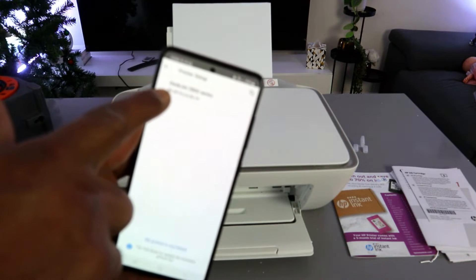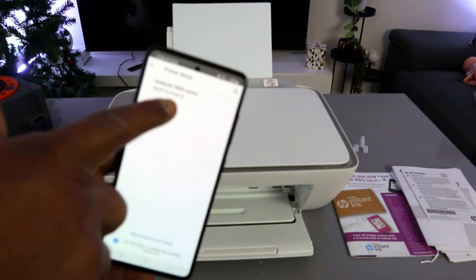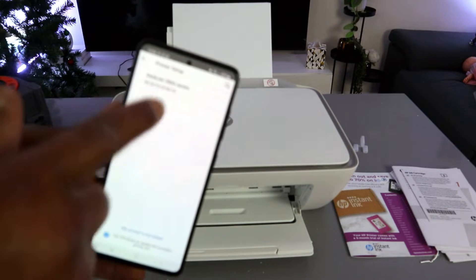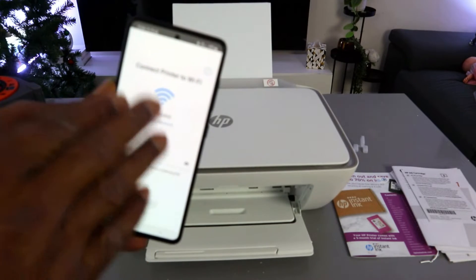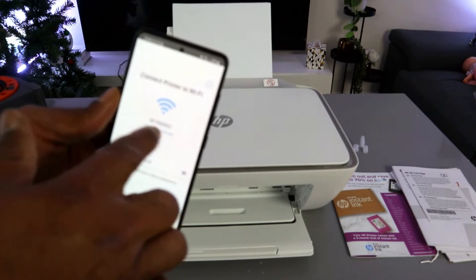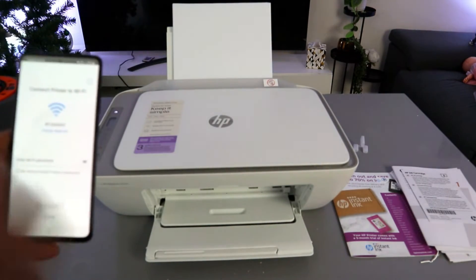Once Bluetooth is on, the app will find the printer. You can see the HP DeskJet 2800 series has been found — select it. The next step is connecting the printer to a Wi-Fi network. The app will pick up the closest available Wi-Fi network in the vicinity.